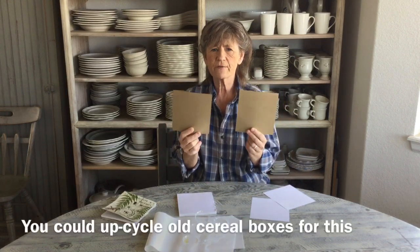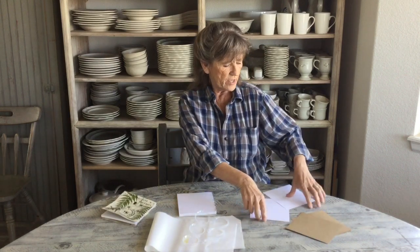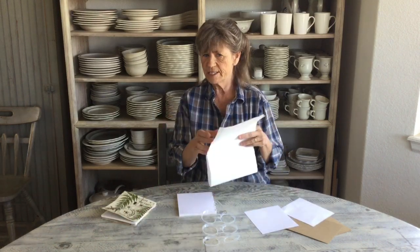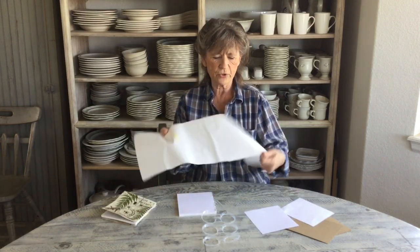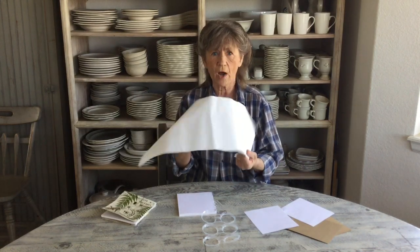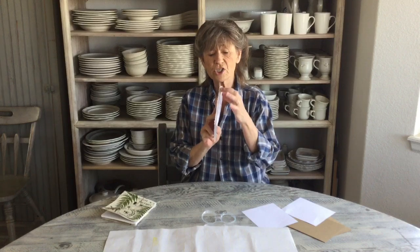What I used was two pieces of cardstock for the insides that are six by five and a half, and then two pieces of regular copy paper, six by five and a half. We're also going to need some steam seam — it's also called fusible web — so whatever you've got would work great for this.